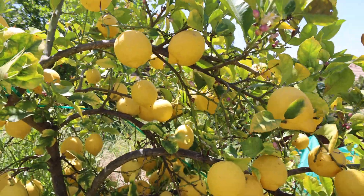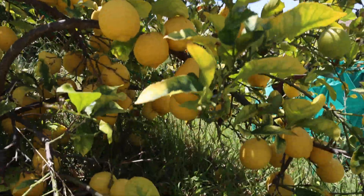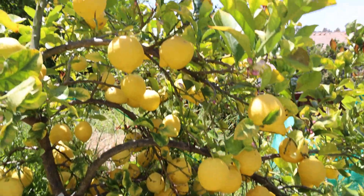This guy is tiny — this is probably a four foot, not even three foot tall tree. And look at this — you can fill buckets and buckets.